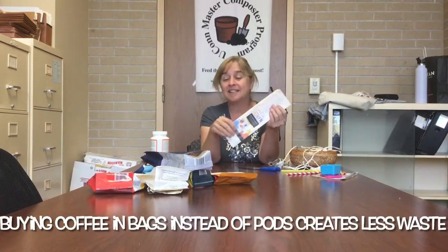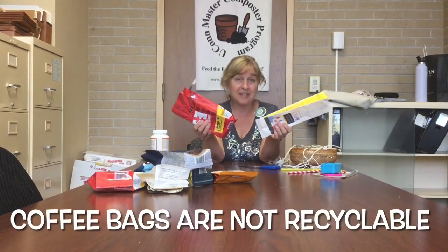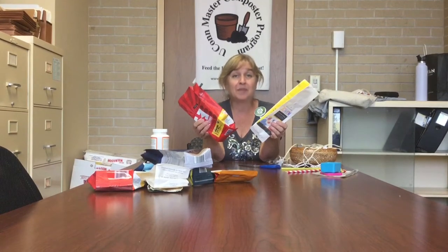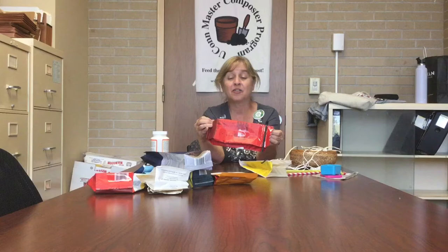So these coffee bags — some of them are really pretty and the idea is what to do with them. They are not accepted with the recycling, so if you have no way to reuse them they would go in the regular trash. But we have a little project today that is kind of fun and turns them into these cute little beads that can be turned into jewelry.